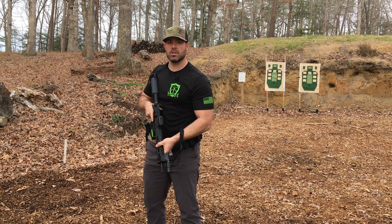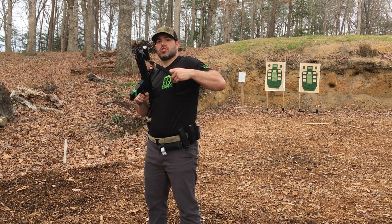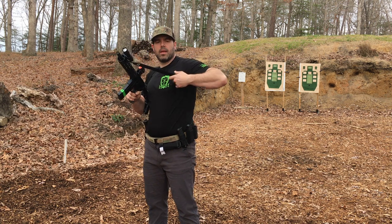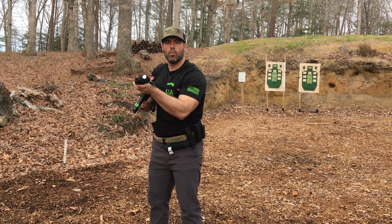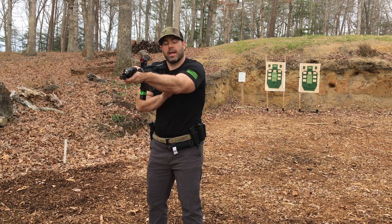If time allows, what you want to do first is tighten up your sling. It should be tight enough where it draws tight across your back when you mount the gun. As you can see, fairly tight across the back and across the arm.